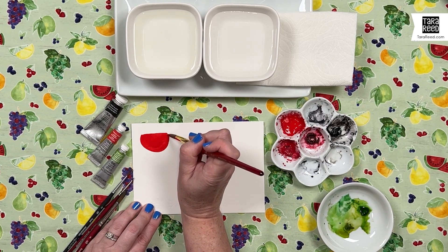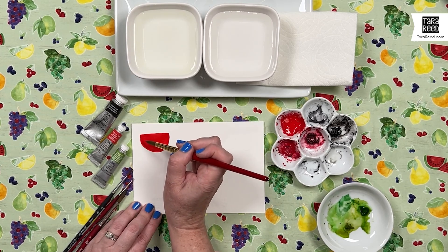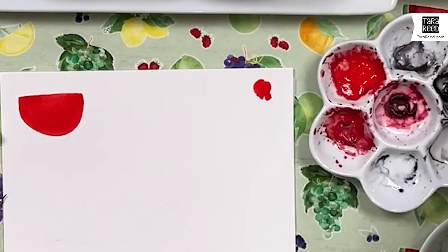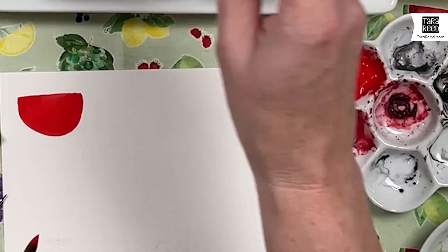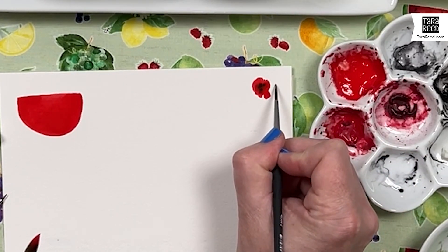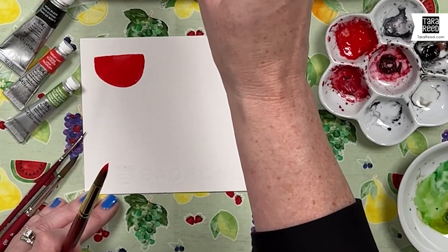Keep doing that shape until you're happy with it. Then we need to let that dry before we add the green rind and certainly before we add the black seeds, because we don't want them to blend in. If you take wet watercolor and add a different color into it, it spreads out and goes to whatever is wettest — see how that blossoms and bleeds? That's not what a watermelon seed looks like. So in order to get a nice itty-bitty seed, we're going to wait for the red to dry first.